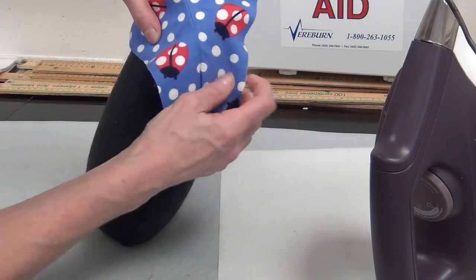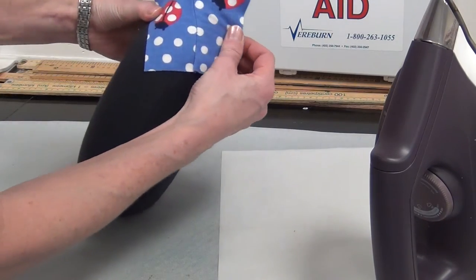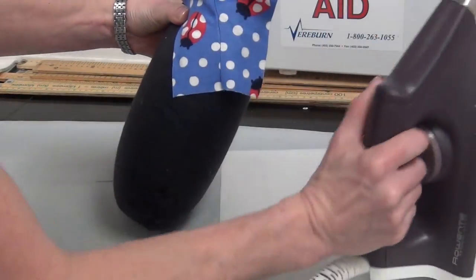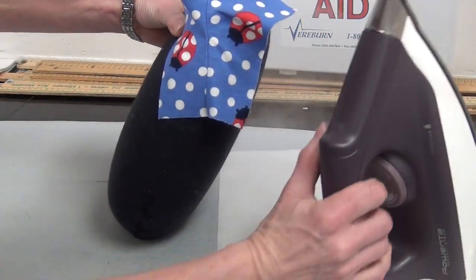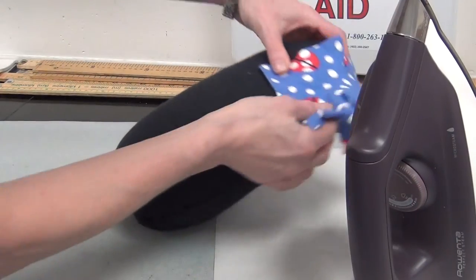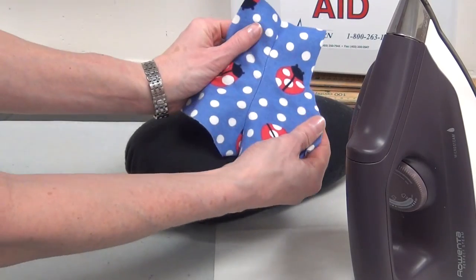Sometimes it's pretty hard not to do that, so you can always press them out if you did get them inadvertently. Press on the wrong side, press on the good side. Get that seam nice and flat and professional looking. And there you have it.